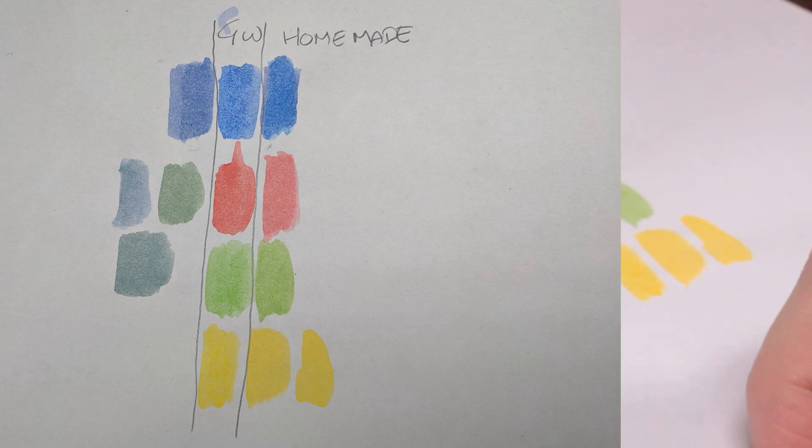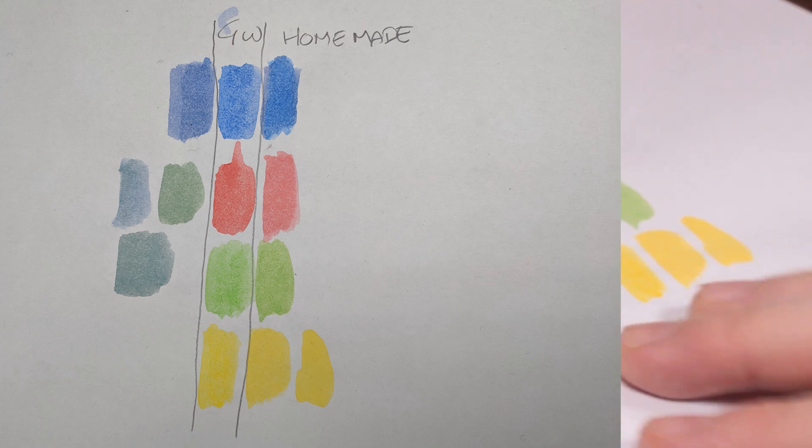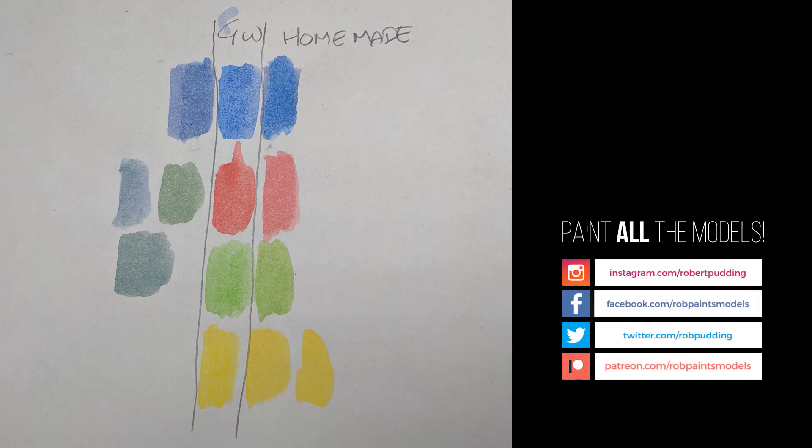Thanks for watching — bit of a long one, I'll try and edit it down. Hello to everyone who's new — the channel's grown quite a bit recently. Keep an eye on the Patreon feed — there will be how to paint Horrors, OSL, and flame effects coming up very shortly. And everybody else look forward to Tzeentch Paints for Airbrush — that'll be coming out soon. Bye bye.